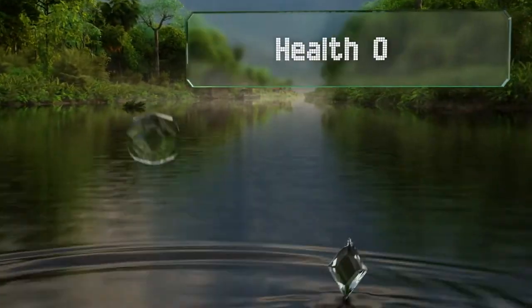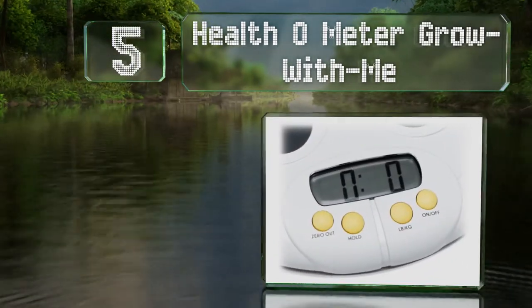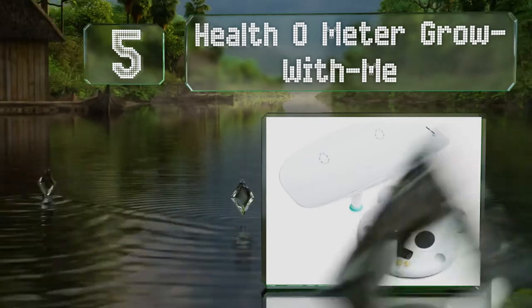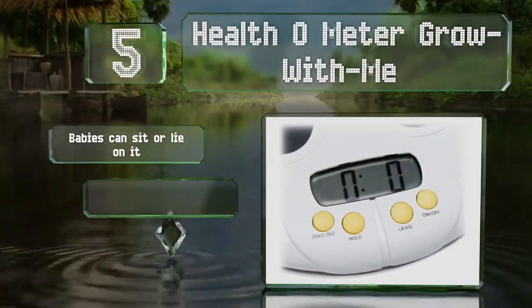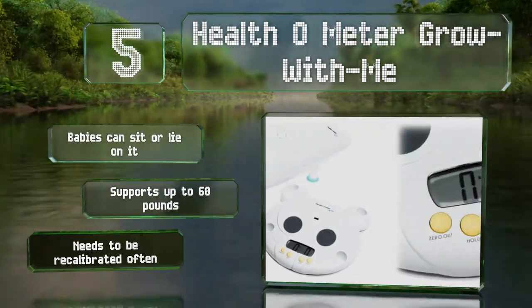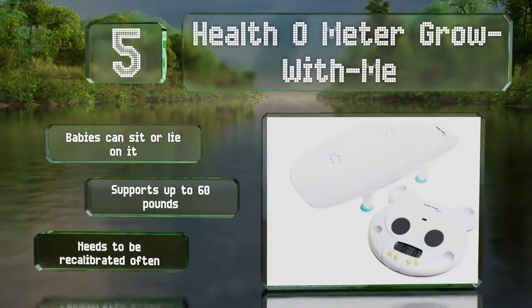Up at number 5, the base of the Healthometer Grow With Me looks like a bear's face. The tray that cradles your child locks in place securely and it can be removed, so you can use it to track your growing toddler until about 3 years old. Babies can sit or lie on it and it supports up to 60 pounds, but it needs to be recalibrated often.